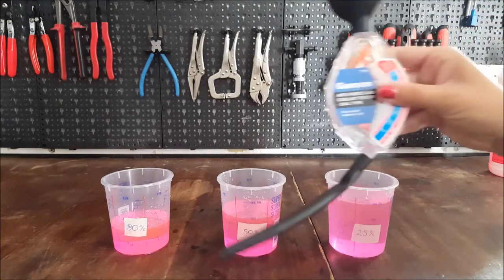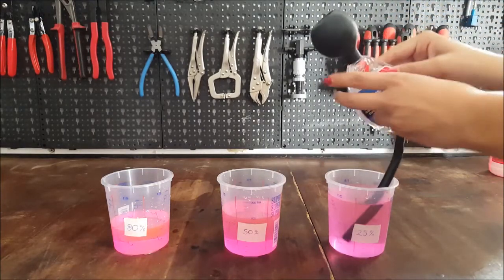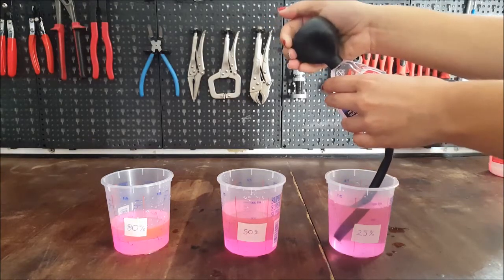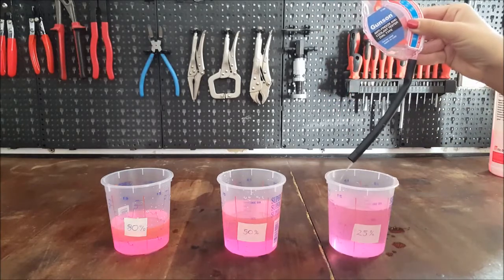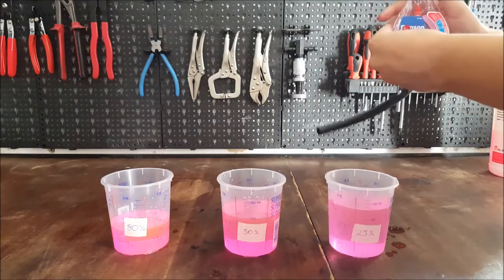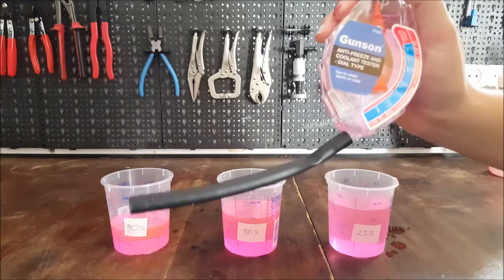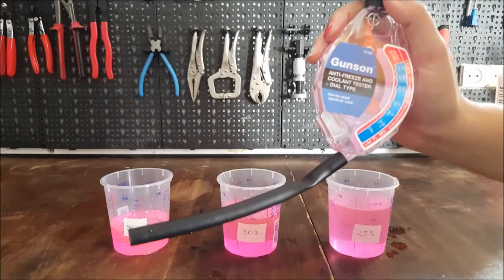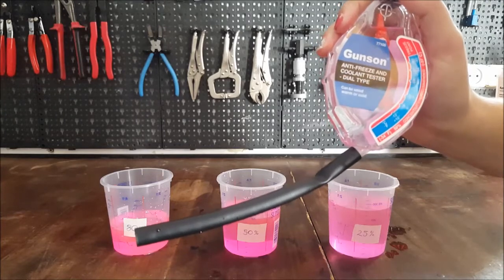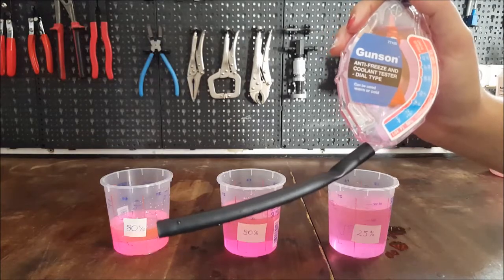Let's see what our little device says about the 25% mixture. As you can see, it is reading between minus 18 and minus 22 degrees Celsius freeze point, which is too low, as the concentration recommended is minus 37.